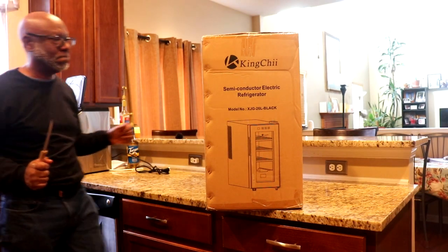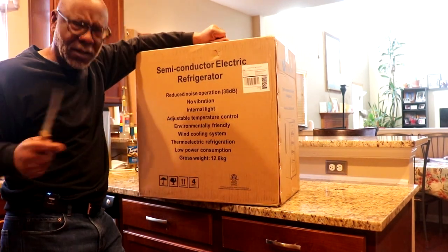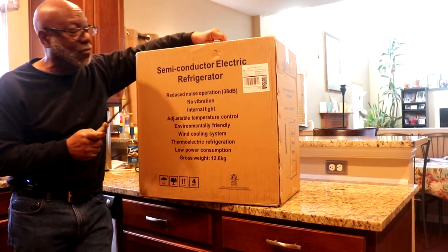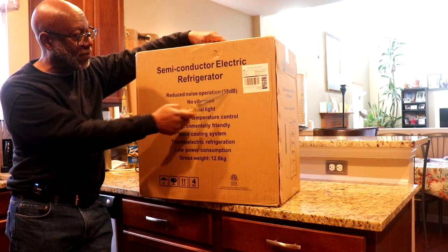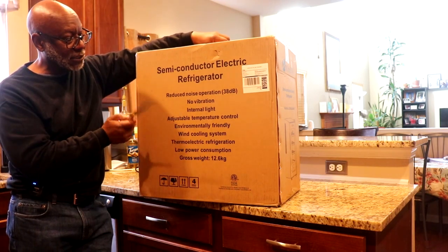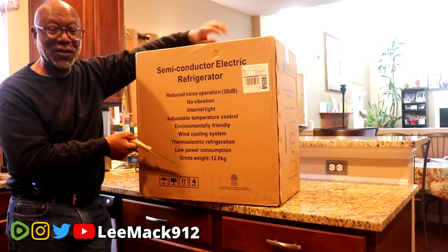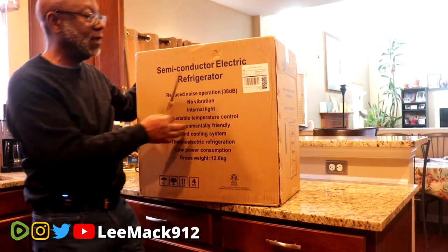All right, family. Good afternoon, my cigar spoken family. The boy Lee Mack 912, baby, and I am back. Once again, we begin with another cigar humidor review. Semiconductor electric refrigerator. Reduced noise operation, 38 decibels. No vibration. Internal light. Adjustable temperature control. Environmentally friendly. Wind cooling system. Thermoelectric refrigeration. Low power consumption. Gross weight: 12.6 kilograms — that's all you need to know when you want to put it on the truck.